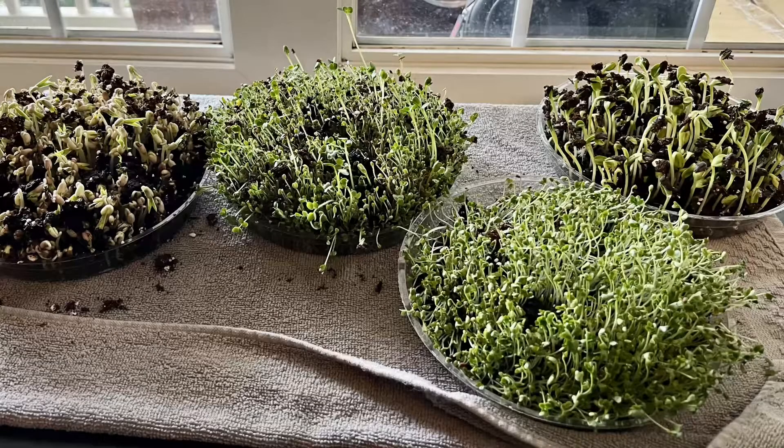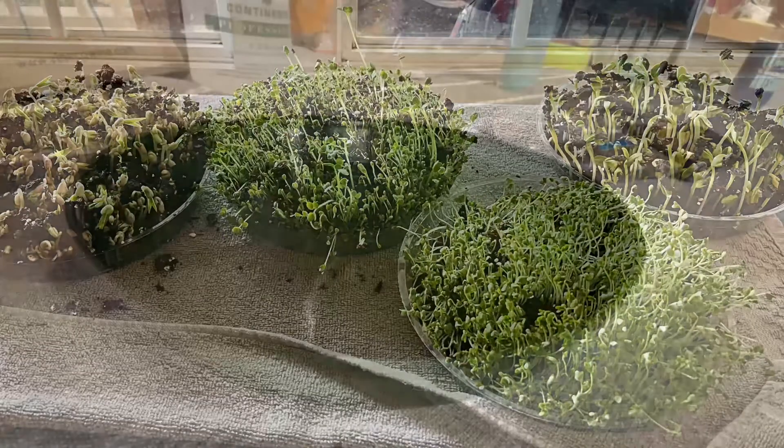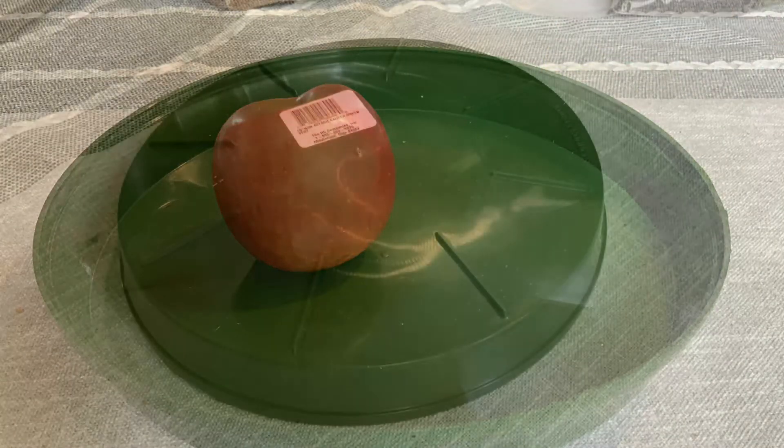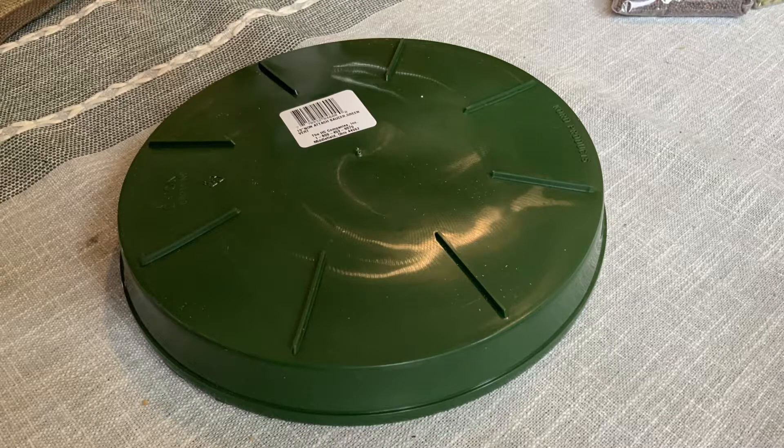Have you ever wanted to start your own microgreens? It's probably a lot easier than you expect. You'll need to get a small tray. I used a 10-inch tray that I got at a local hardware store for about a dollar fifty. You can even use something that you have laying around already.